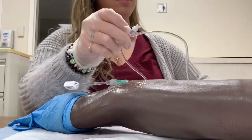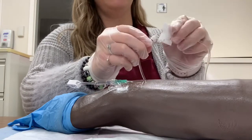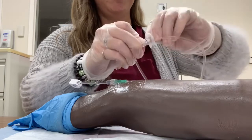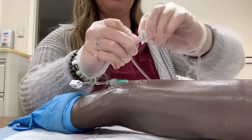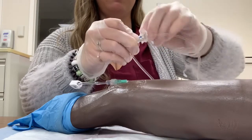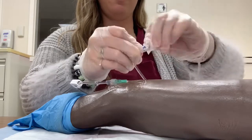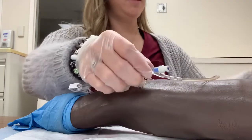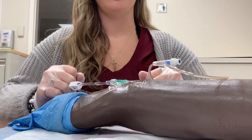I would take my alcohol swab and alcohol it off for 15 seconds, then let that dry. I would take my gloves off, wash my hands, and document.